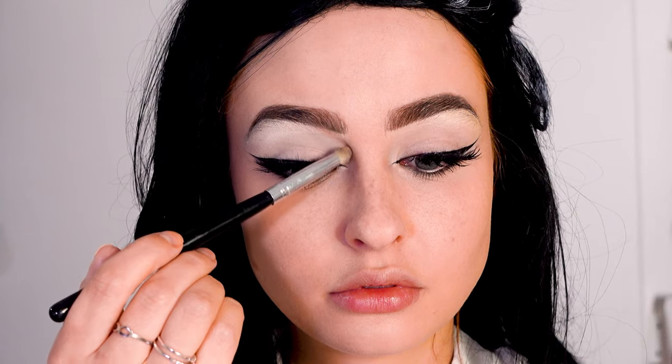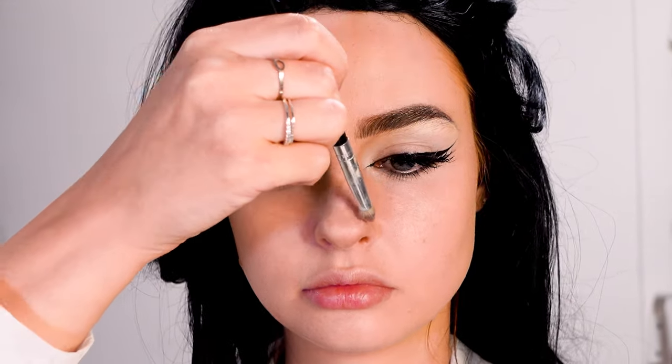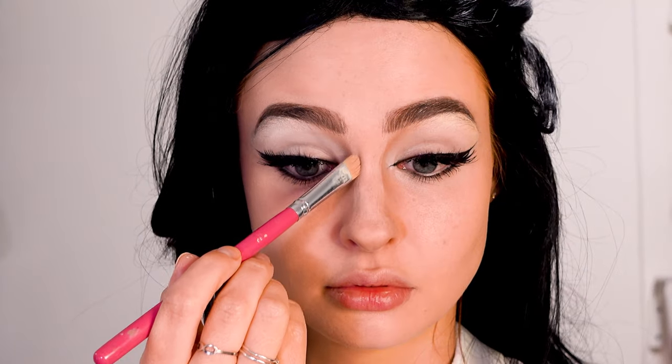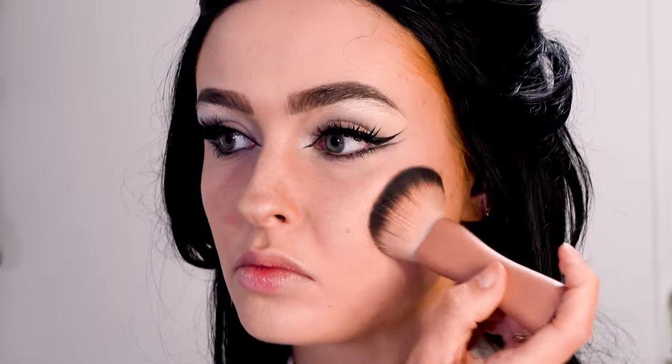For the nose, I'm dragging the contour very far into the eyebrows and making the bridge of my nose a bit wider and the tip a bit pointier. Then for contour I'm keeping it very light, and I'm also applying a very light color blush followed by a bit of highlighter.